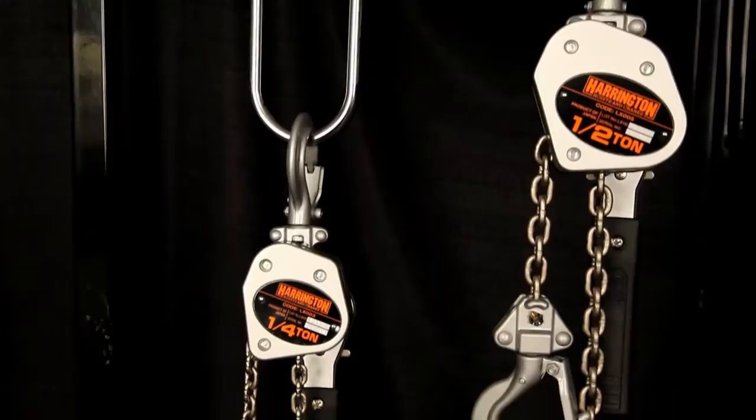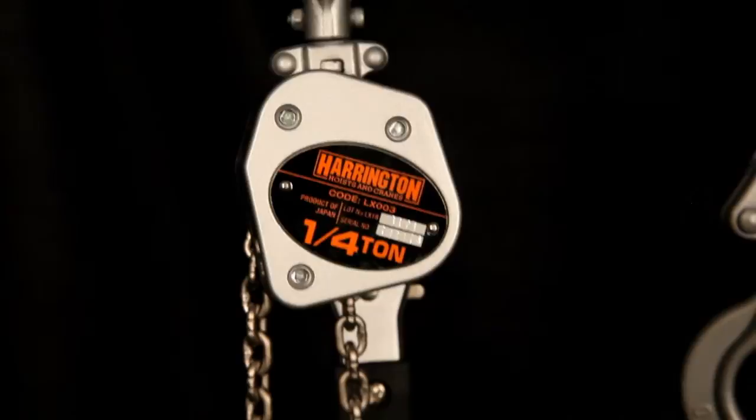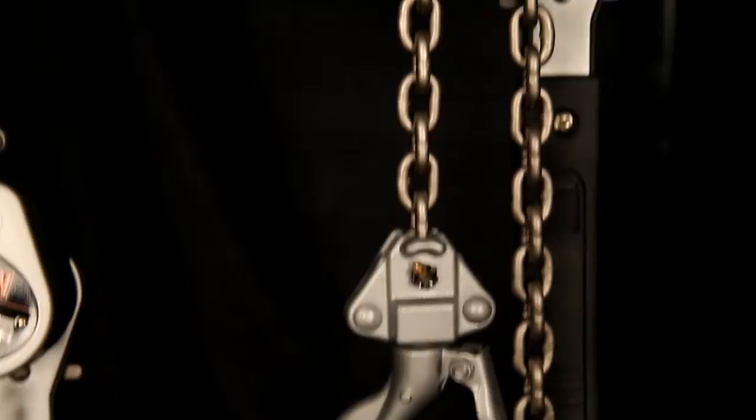Its all-aluminum body with steel frame construction provides superior strength, requiring low force to move big loads. Other features include grade 100 nickel plated load chain, just like the big hoists, with strong hook latches and safety tip too.